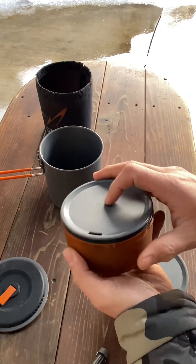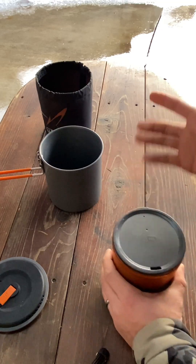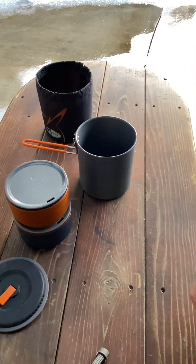You can also leave the bowl on the mug which will help insulate it even more while you're drinking your coffee or hot cocoa or whatever the case is. This is just a pretty awesome set — I really really like it. But let's get some measurements real quick.